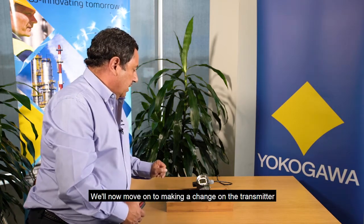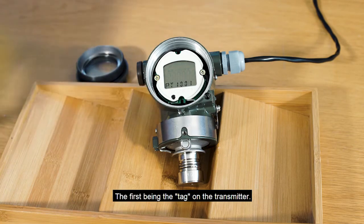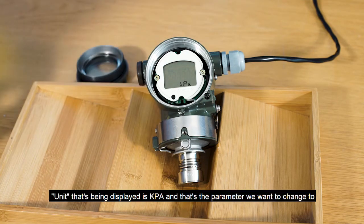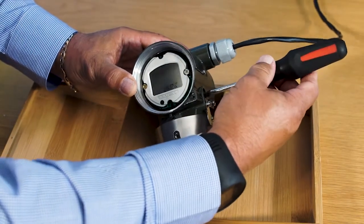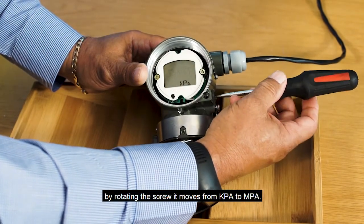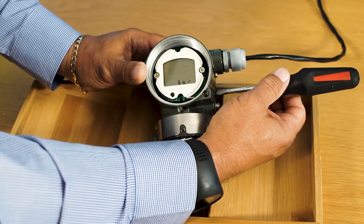We'll now move on to making a change on the transmitter and demonstrate how simple that is. Simply activate LPS — the tag confirms that we're into local parameter setting functionality. The first parameter being the tag on the transmitter. The unit being displayed is kPa and that's the parameter we want to change to bar. So I'll go to the range setting switch, then the zero adjustment switch and turn the screw. By rotating the screw it moves from kPa to mPa to millibar to bar — and that's where we want to be, so we'll leave it at bar.